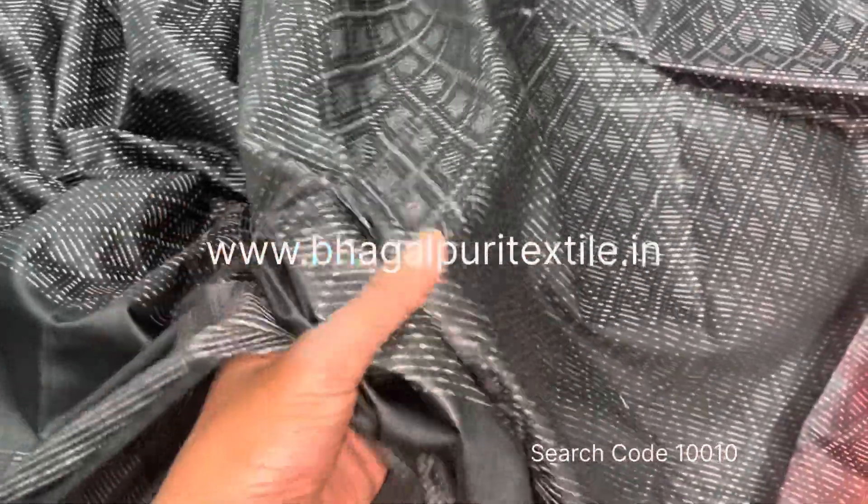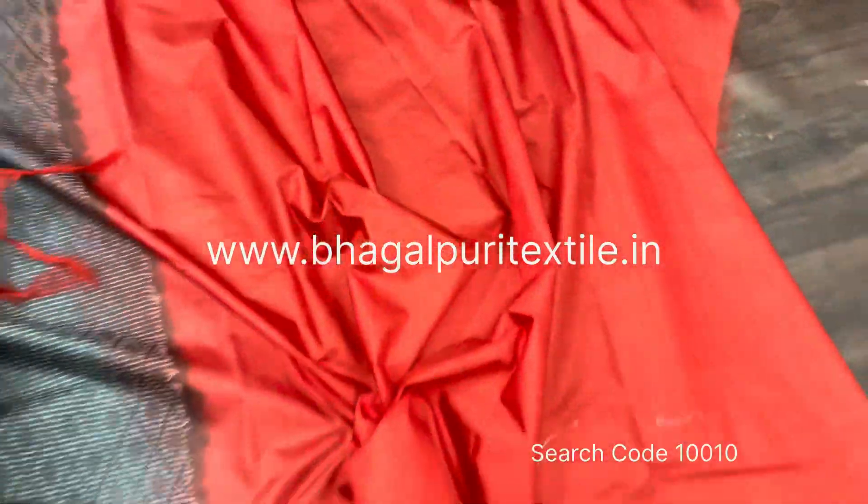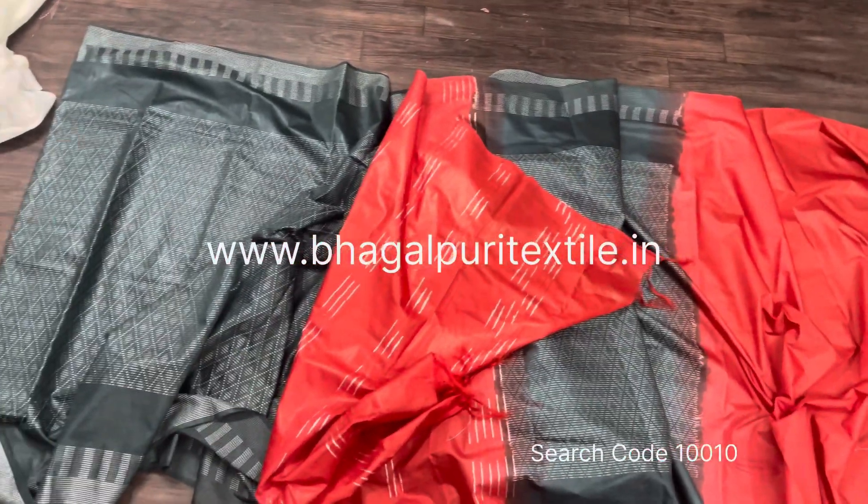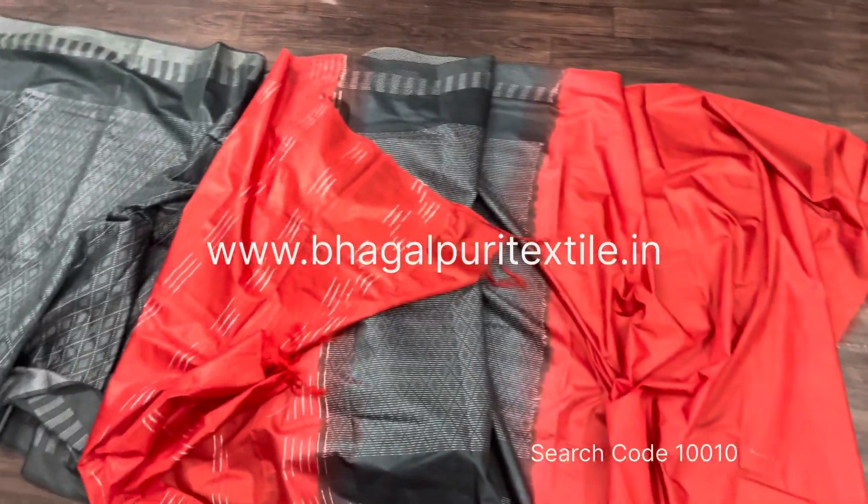You can see the texture of the fabric — it's very lightweight and good quality. This saree also comes in budget. Here is the contrast blouse piece, which is the same red color.